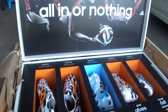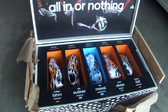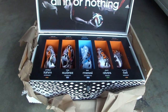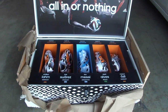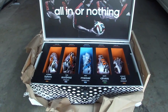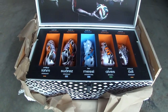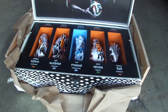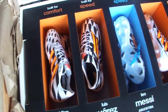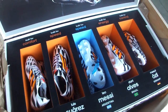Doesn't get much cooler than that, right? So this has been the unboxing of the Battle Pack collection. Make sure you subscribe so you can stay updated, and if you enjoyed this video please give us a thumbs up or a like. Before you leave, do leave me a comment down below and let me know which of these five boots you like best in terms of design. I know they've come with mixed reactions so I'm interested to see if there's a particular boot that has more fans than others. Until next time guys, thanks for watching.